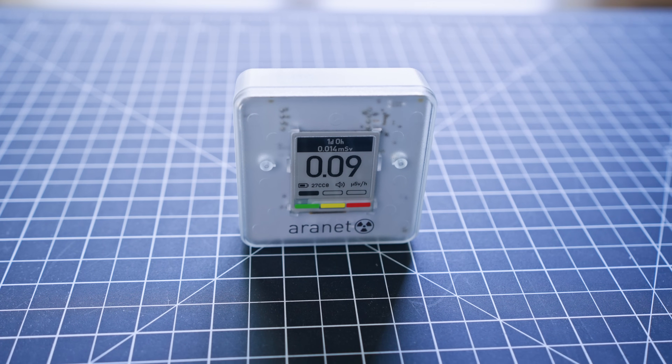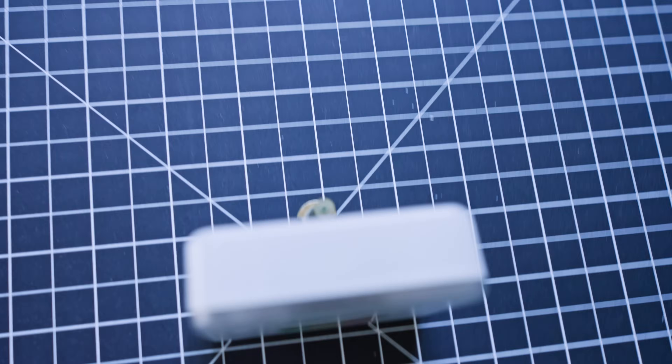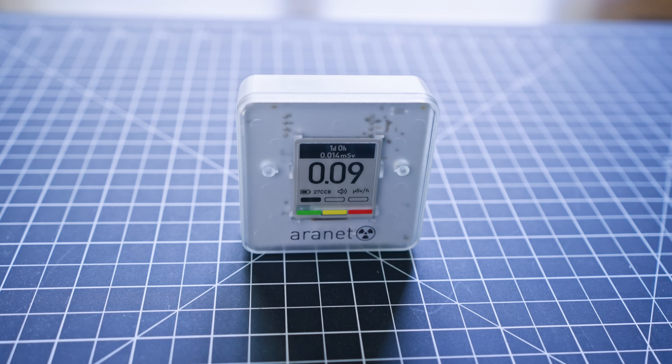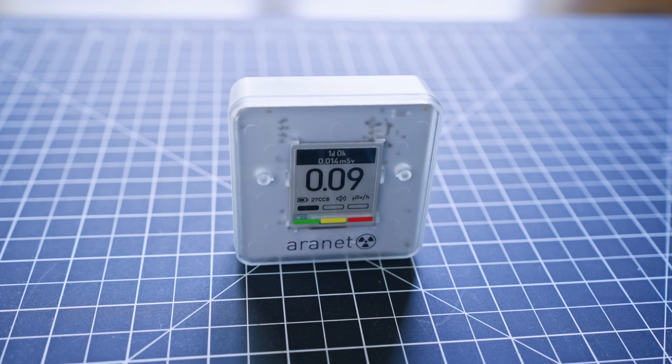As you can see, there's actually no change with that americium source right up against the detector, and that's because it's outside of the energy range that this radiation detector can detect.